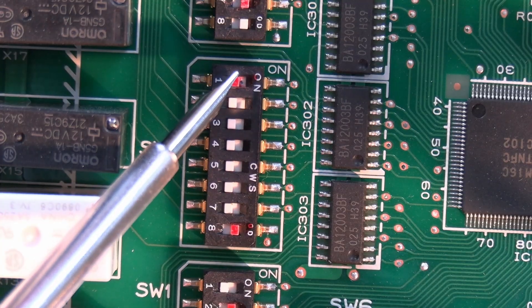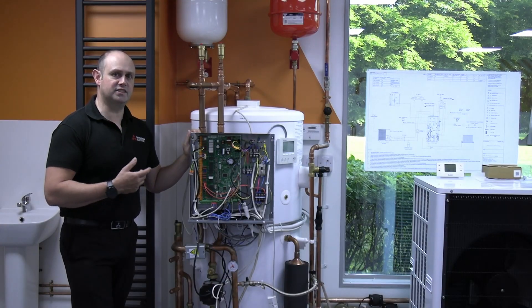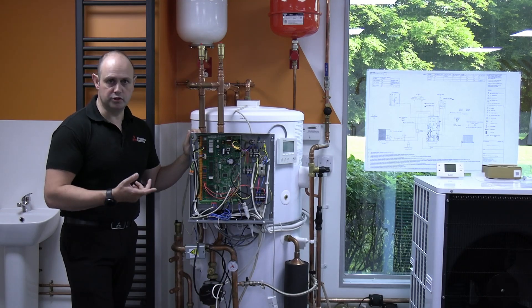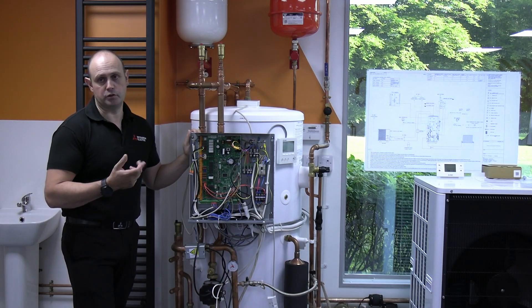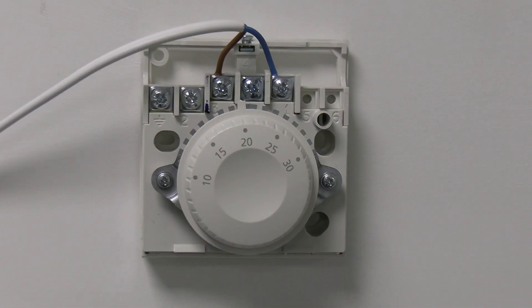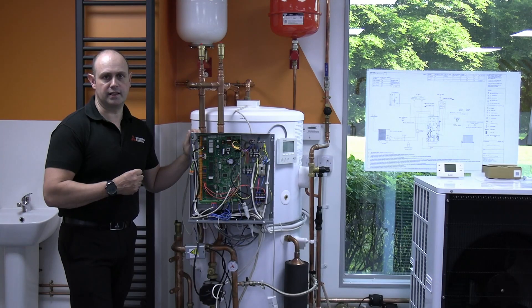SW2 number 1 is where we decide whether we're going to use a third-party stat to control zone 1 rather than a Mitsubishi control. For example, if you want a simple dial-type thermostat on the wall, this is where you enable that option to turn it into an on/off situation from a room stat.